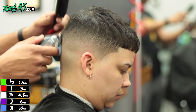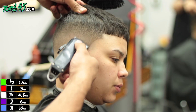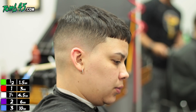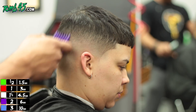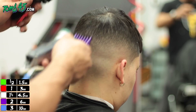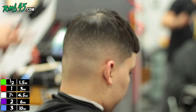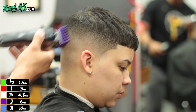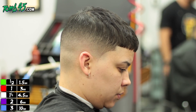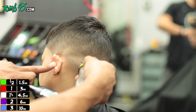I cut half a day on Wednesdays and a full day on Fridays these days, focusing mostly on YouTube, the online academy, the tour, and building the 245 brand. We're also opening another location here with Headlines. Here I'm just using the number two right at the parietal ridge — we don't really need it, but just for my OCD's sake. We skipped the one-and-a-half guard and the half guard.